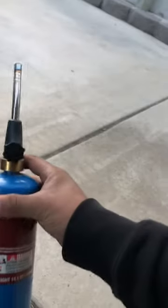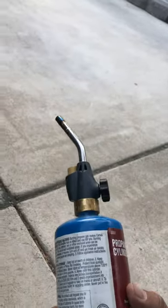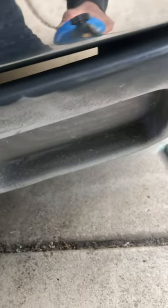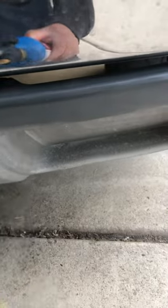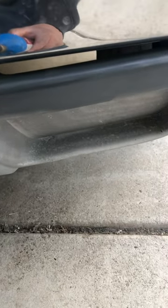We're going to use a torch — here we go. What we're doing is melting the plastic that is underneath the oxidation, and it's bringing the color back to life again — hence the term torch painting.